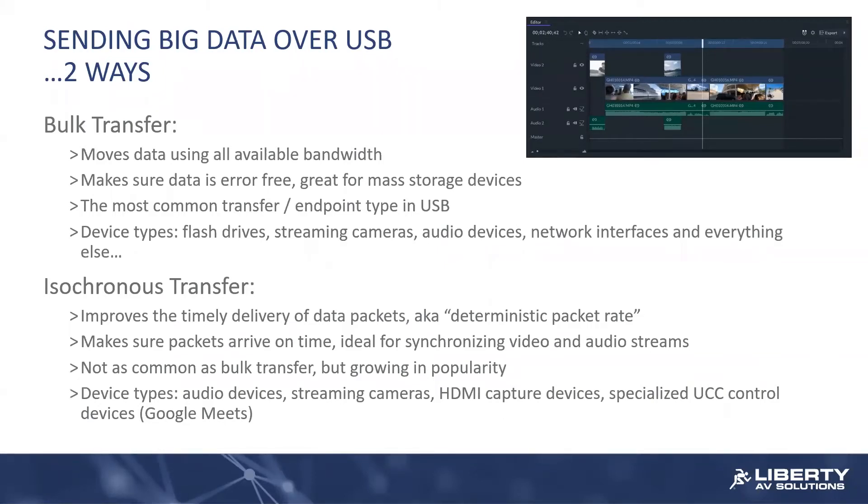I want to talk a little bit about endpoint types, data pipe types, things of that nature. This is the payload types of high-speed USB devices.